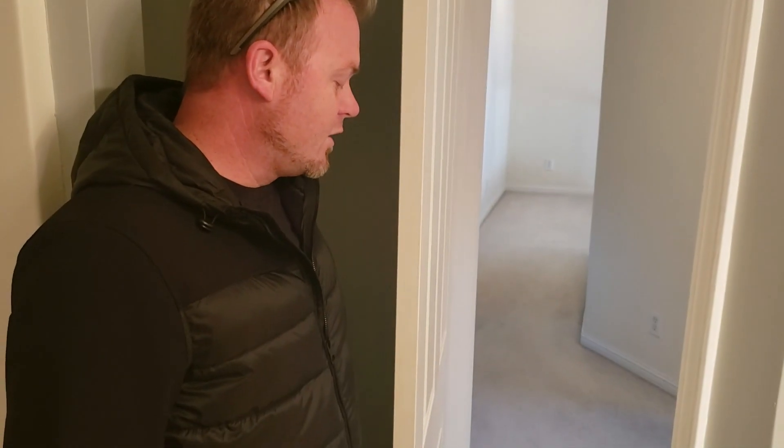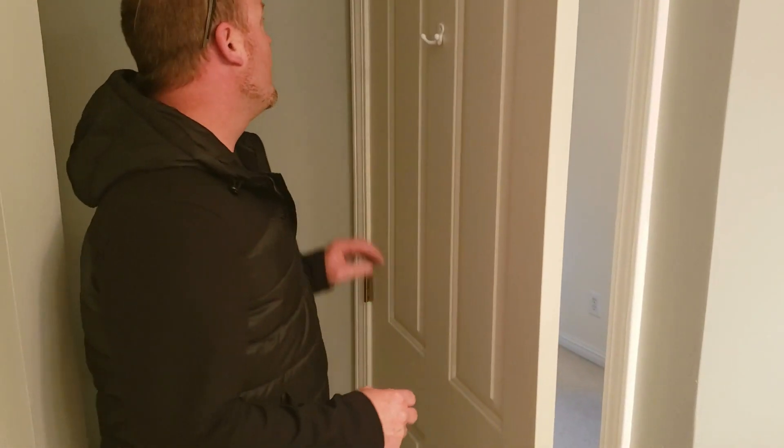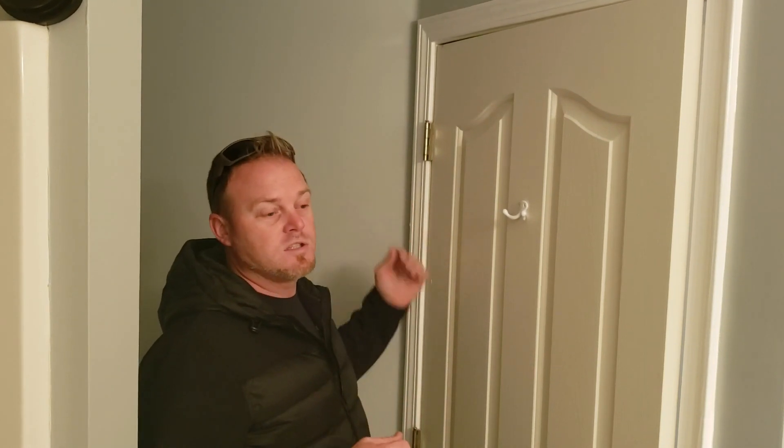Hey guys, it's Derek Stone here at SRNR TV. Today I want to talk about a ghosting door — when you let go of a door and it closes by itself. It's a real simple fix: you just take one of the hinge pins out, sometimes two but most of the time just one. You put a slight bend in the pin, put it back in the hinge, and usually it fixes the problem. We're going to do that real quick.